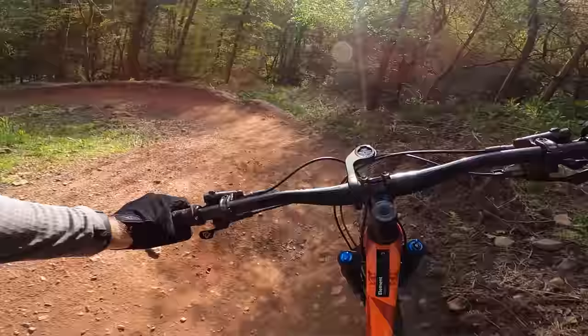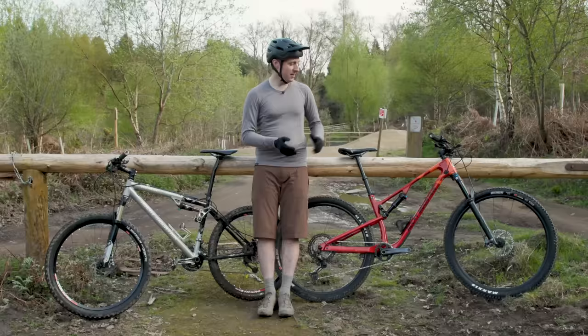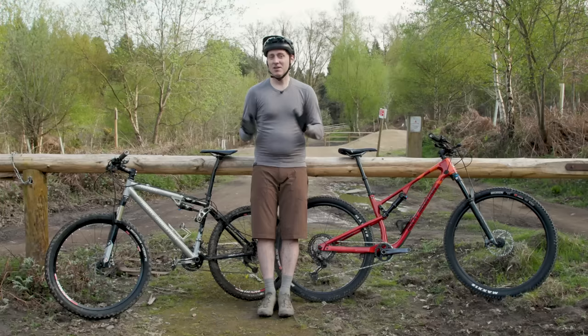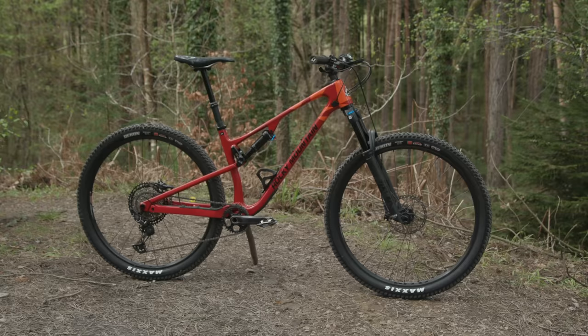The new bike is so much more capable than the older one. The geometry, the dropper post, the wider handlebar — it all adds up to a bike that is much more confidence-inspiring to ride, compared to this antiquated old thing, which was mildly terrifying to say the least, as the GoPro footage will testify to. So I'm quite glad that we're not riding bikes like this anymore, and modern geometry is here to stay.